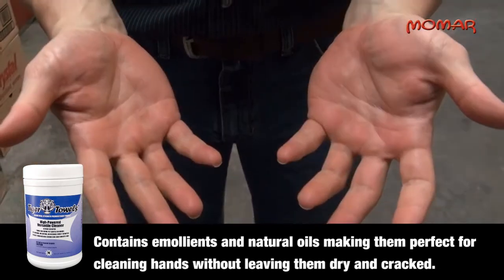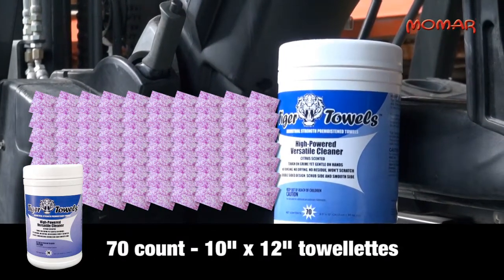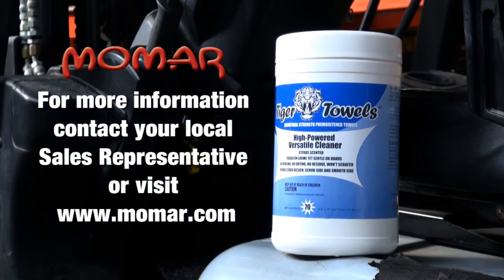Each tub contains 70 ten-inch by twelve-inch towelettes, making Tiger Towels portable and convenient enough to carry to any job site. For more information on Momar's Tiger Towels, please contact your local sales representative or visit www.momar.com.